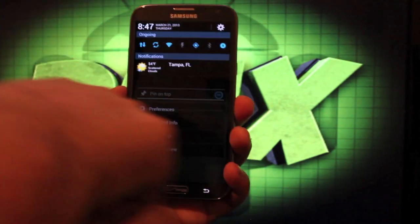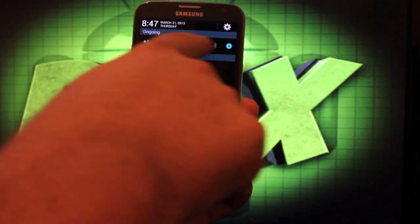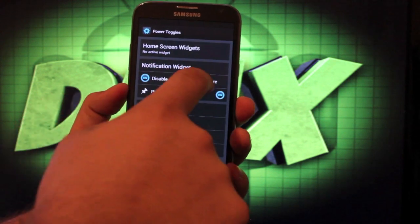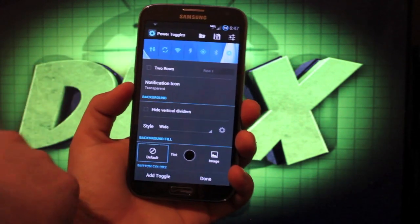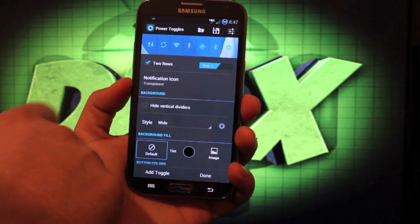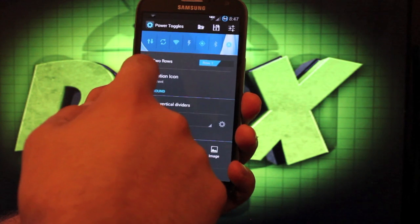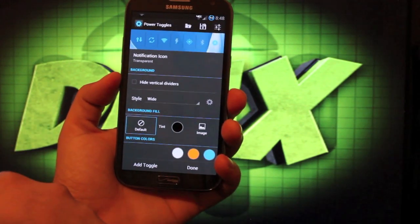There are power toggle settings. When you drop this down, you have a weather widget there, and you can also customize these widgets here — you can disable or enable them. You can also choose to configure those, and you can even include another battery toggle up here. I have it transparent for now. You can add a whole other row of toggles there if you like, and you would just slide over to edit those.